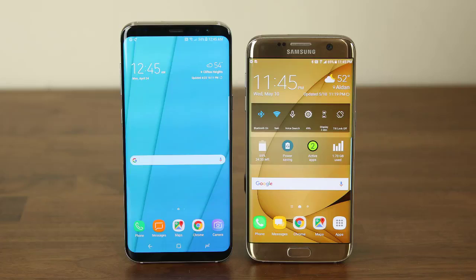Drop a comment down below and let me know what was your choice and why. Make sure to subscribe to Saki Tech for more videos to come, and give this video a thumbs up to show off your love for Galaxy smartphones. Do not forget to follow me on Twitter and Instagram at SakiTechOnline. Have a fantastic day.